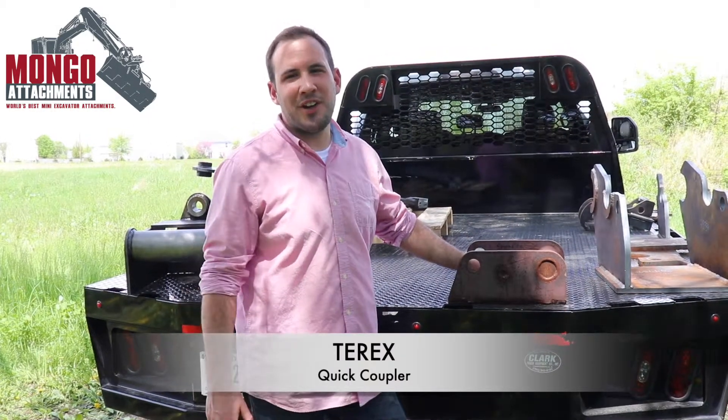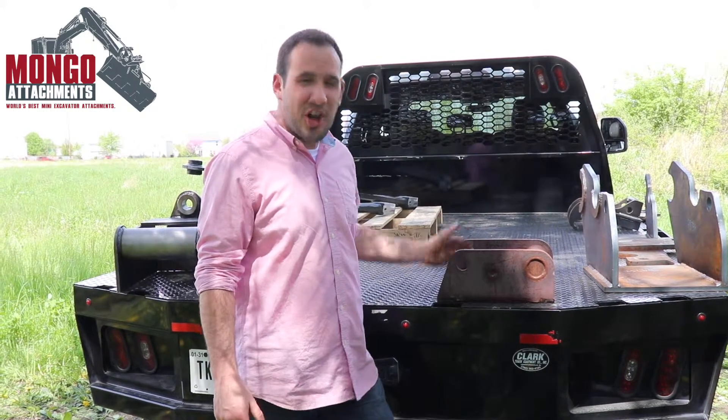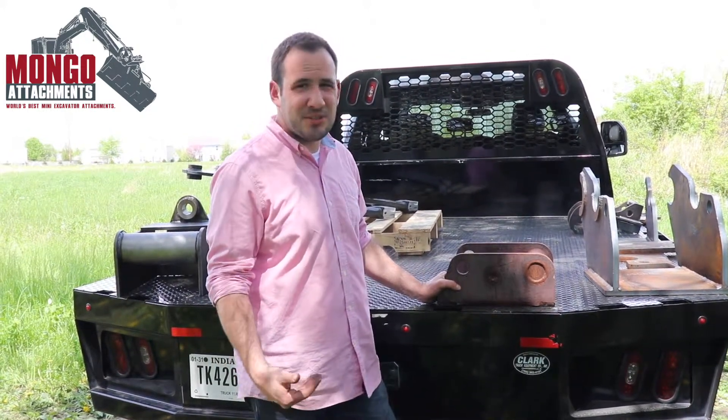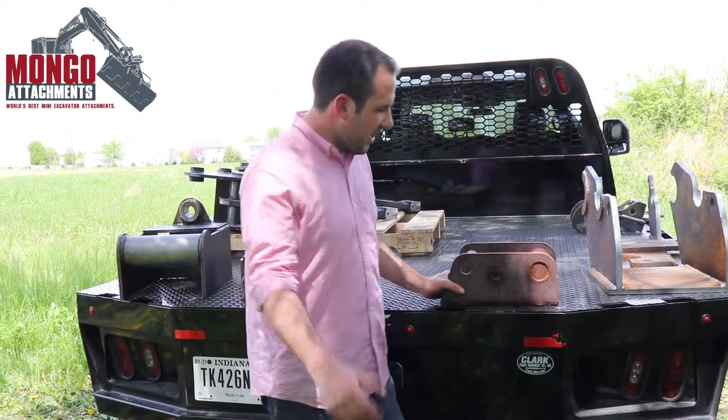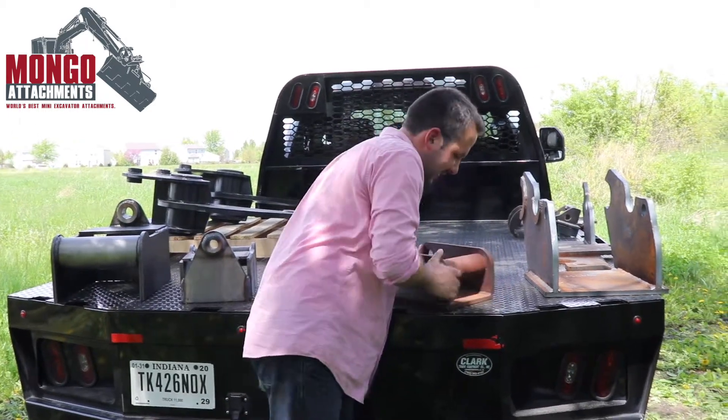Hey guys, Jordan here with Mongo Attachments. I want to talk about the style coupler, or hookup as some people call it, for the TRX mini excavators. They have their own proprietary system — it's simple, but nobody else really has anything like it.